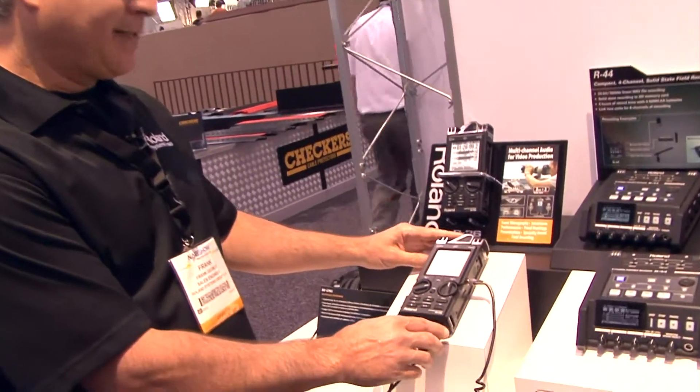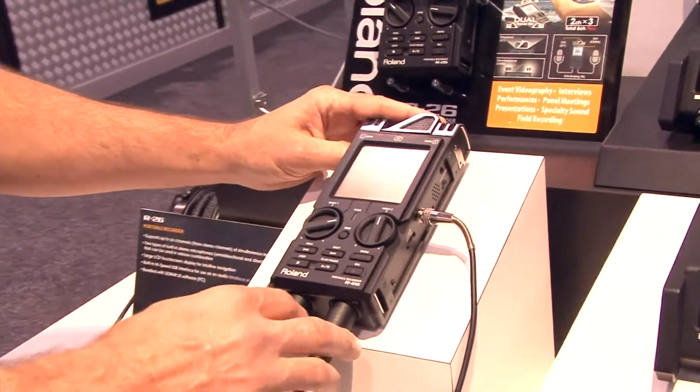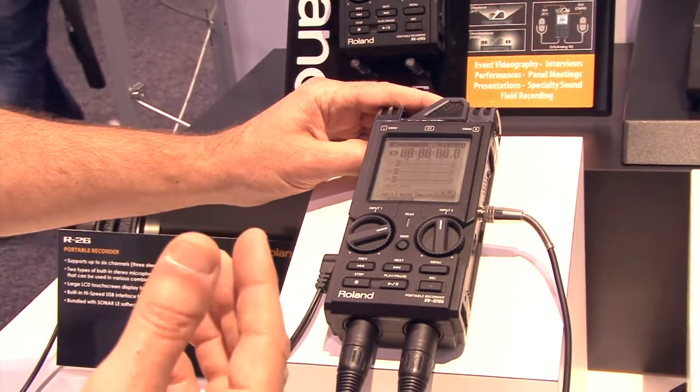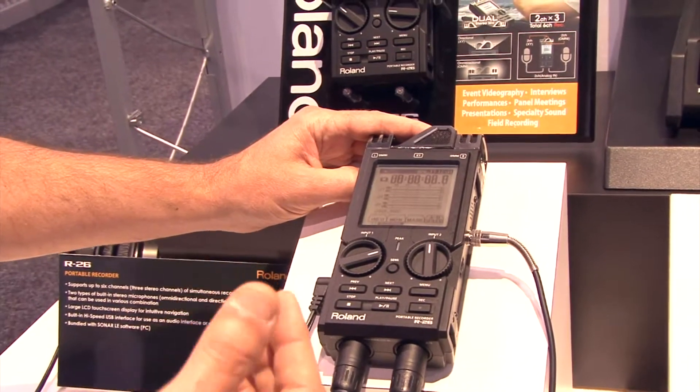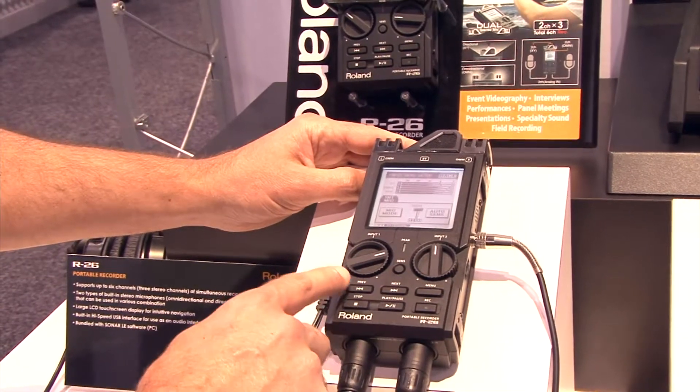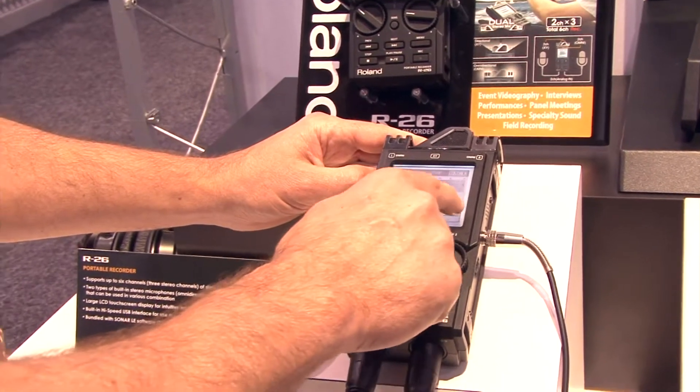It has a couple of nice features — it's one of the few portable audio recorders that actually has mic preamps built into it. It can automatically set the gains up for you to give you a starting point. So it's very simple: if I hit the Sens button here, it will go through and I can tell it to do an auto-sens.